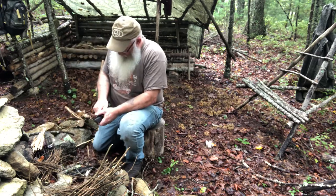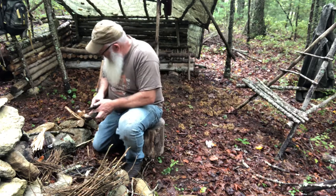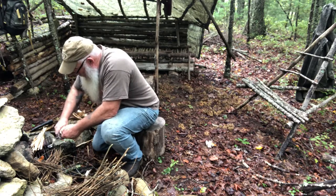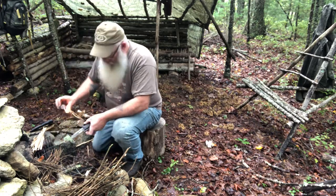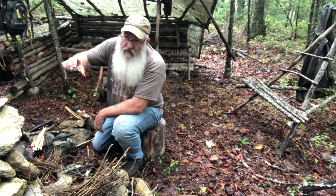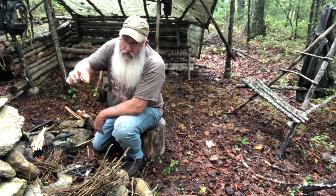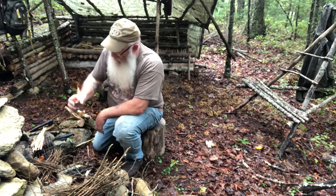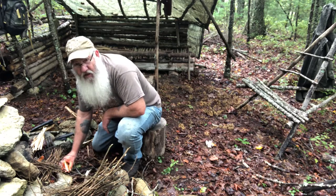Let's see if we can get it to strike. That's pretty easy, huh? Now you just turn it upside down like that and let it burn until it gets down to the bottom of that wick. And it starts getting that wax on that cardboard burning. Can you see that? Yeah, I think you can.